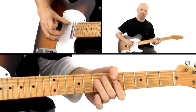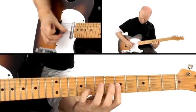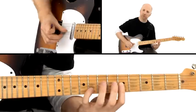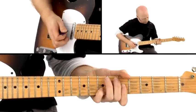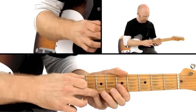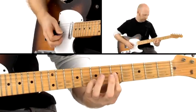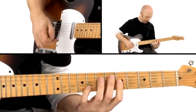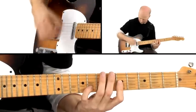We're in Am7. It's basically A minor. So it's basically this chord — it's the third, the seventh, and the one of Am: C, G, A. And then it goes to Am6. I basically move the fourth finger to the sixth — the seventh to the sixth. Everything else stays the same.